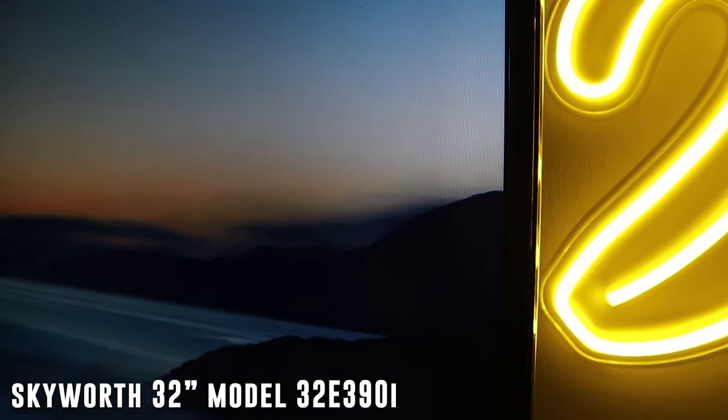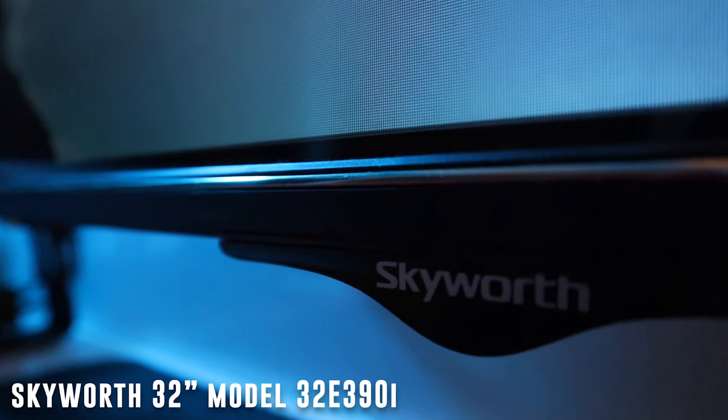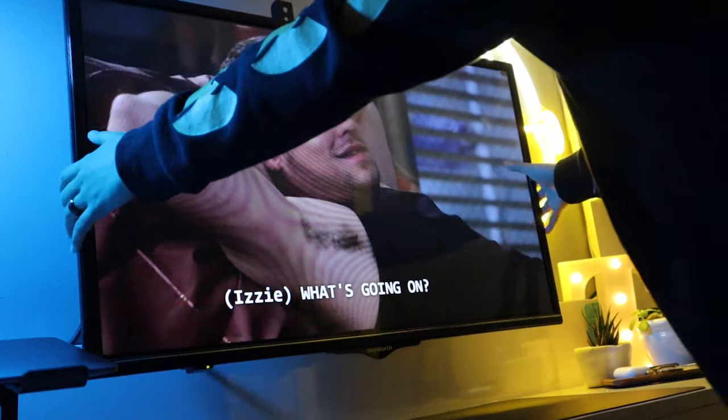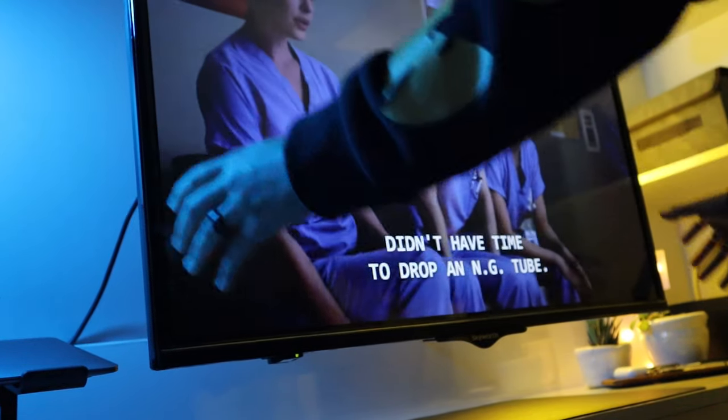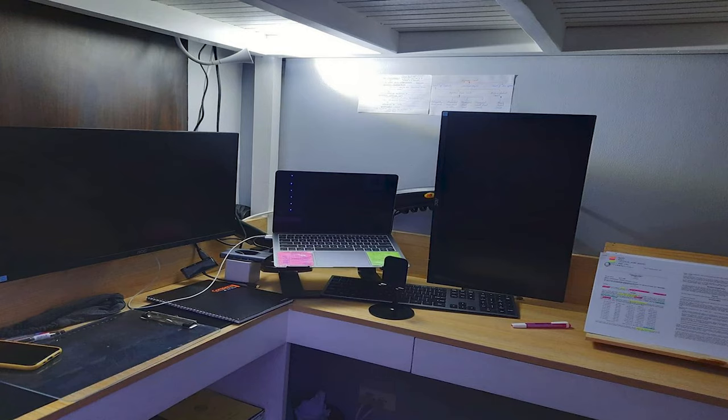When it comes to the monitor, this isn't actually a PC monitor, but more of a TV. This is the Skyworth 32-inch Model 32E390i Smart TV, connected to a 32-55-inch TV bracket that I bought from Shopee. Before, I actually had a dual monitor setup, but I barely used the two monitors simultaneously, so I just decided to make this one my main monitor.